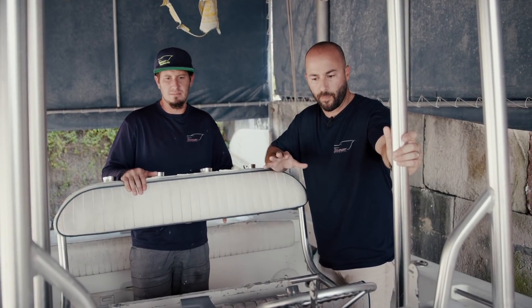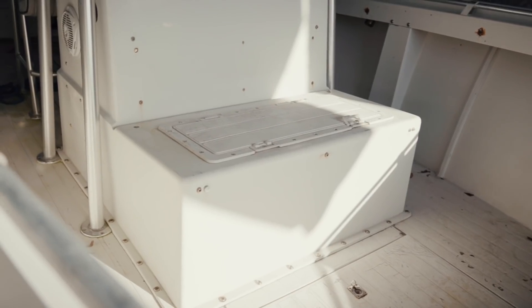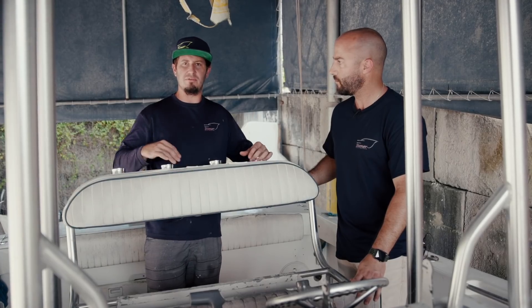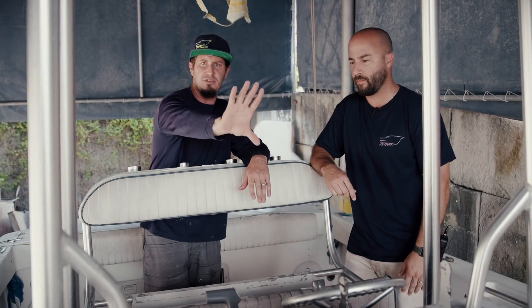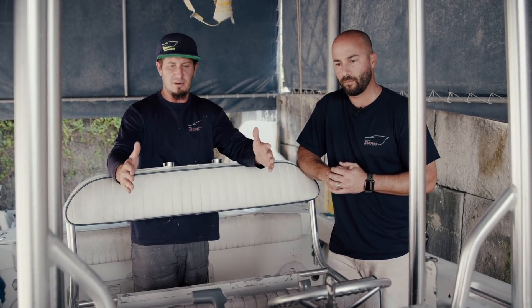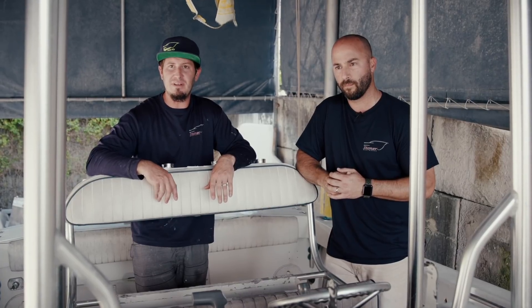One big change on this boat: Vaughn is a pretty tall guy and wanted a bigger console — something taller with more electronics and more storage underneath. This entire console is going to come out, and he's also going to get a brand new leaning post with a live well integrated in the back — a 60-gallon fiberglass leaning post with a fully circled live well on the inside and a retaining gutter so water doesn't spill over as you're running. The new console will be flush-mounted screens, about two to two-and-a-half feet taller and about eight inches more narrow.